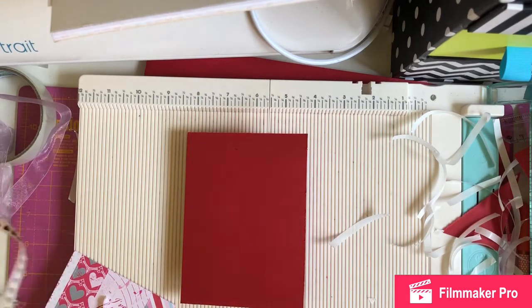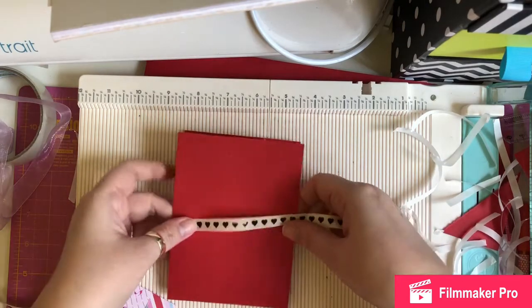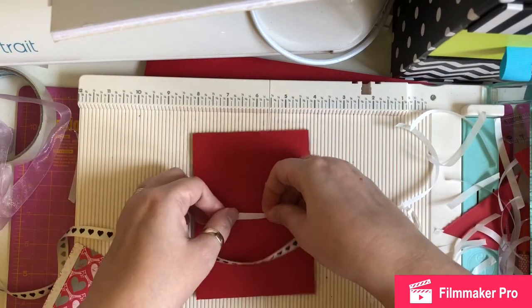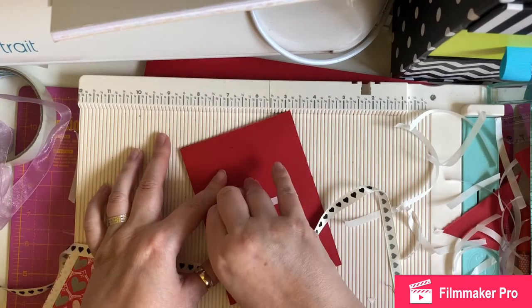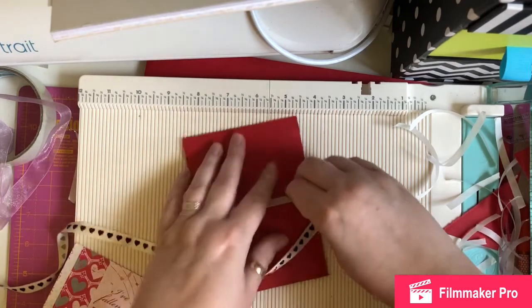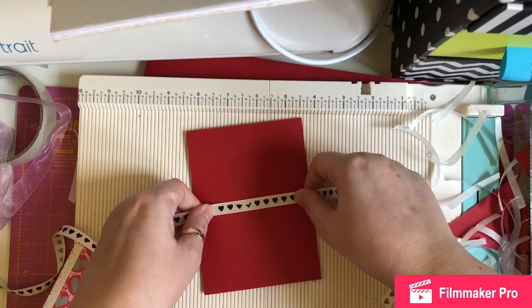So I've picked this ribbon and I'm just going to put some double-sided sticky tape down there just to hold it in place. Leave enough so I can tie it up.